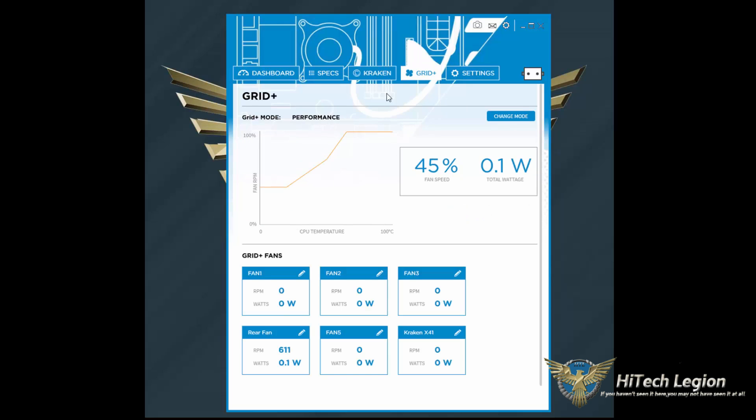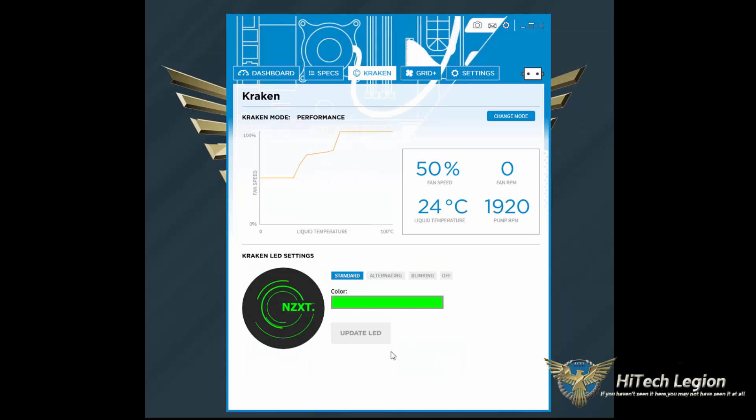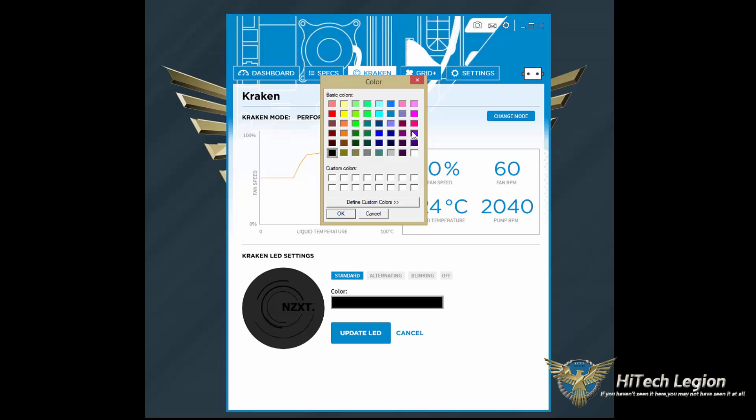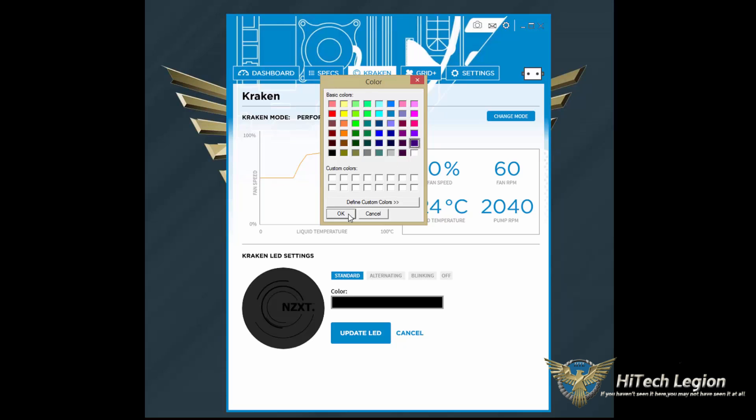The same fan curve customization can be done for the Grid. On the Grid tab you can see all six channels — each one can be named and controlled independently through the available modes. Back on the Kraken tab, you've got your LED settings at the bottom: standard, alternating, blinking, or off. If you really don't like the LED you can turn it off, or you can change the colors to any RGB value — for example, let's make it purple, send the update, and it will change the LED on the Kraken immediately.